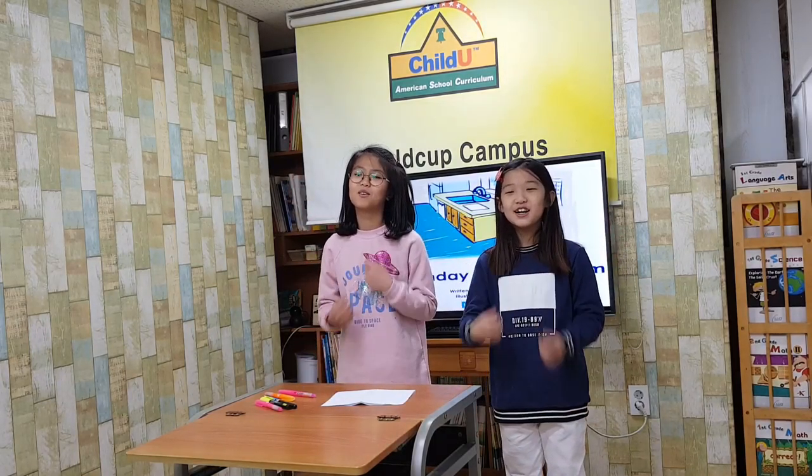Hey, action! Hello, everyone. We are Mango. We will play a birthday card for mom.